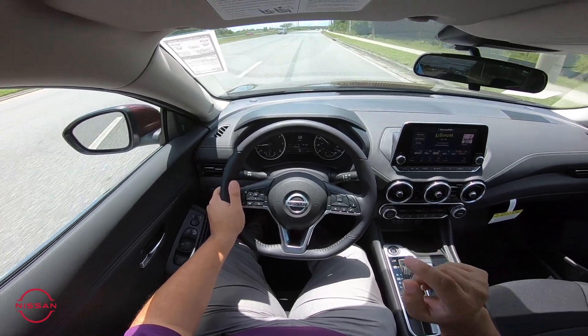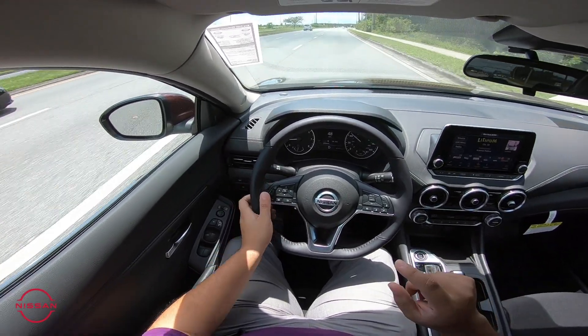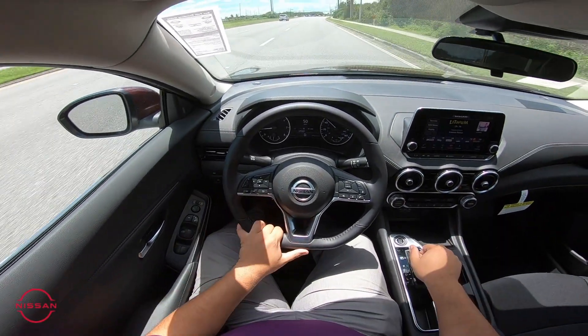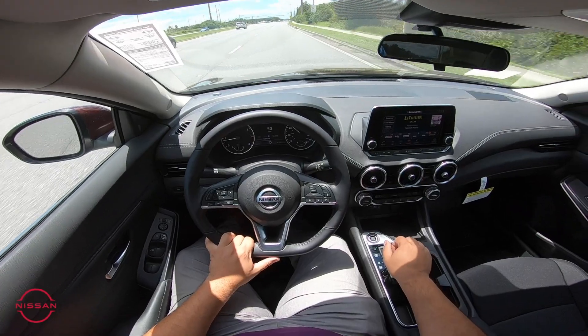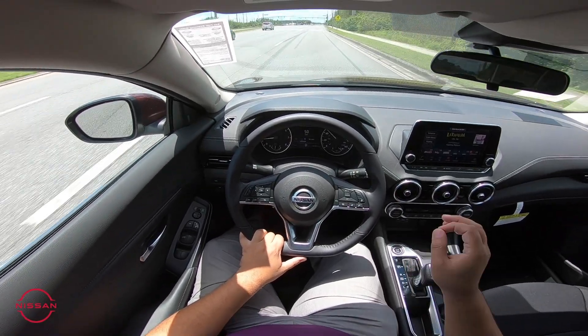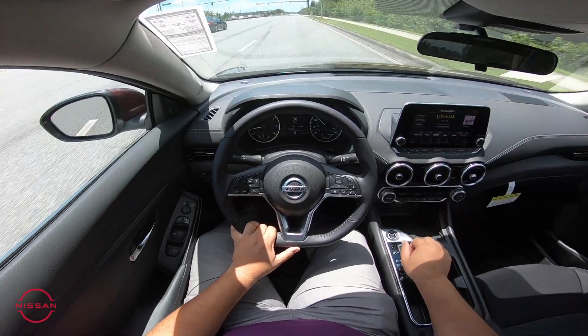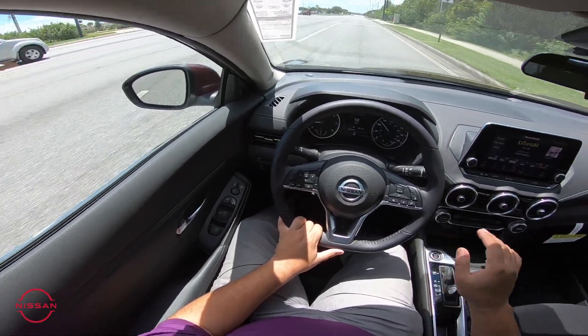We did get a huge increase — we are now getting 149 horsepower out of the Sentra's engine. That's way more than before; I believe it's about a 10 to 50% upgrade over last year without sacrificing gas mileage. The car still gets you very close to 40 miles to the gallon. It's absolutely incredible.